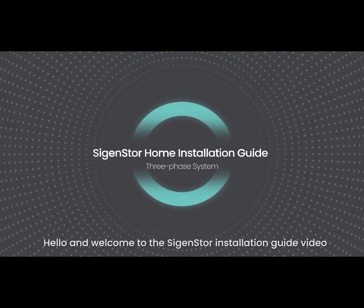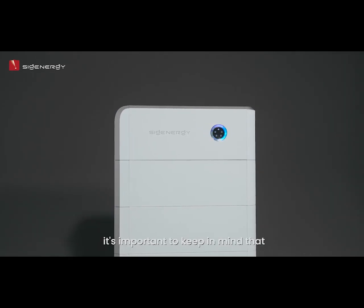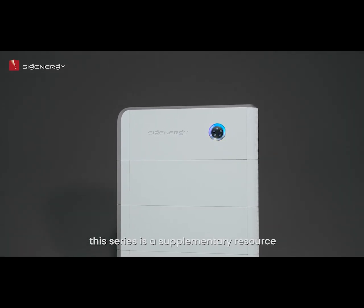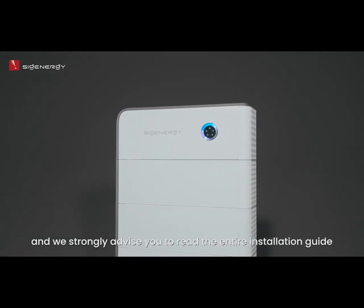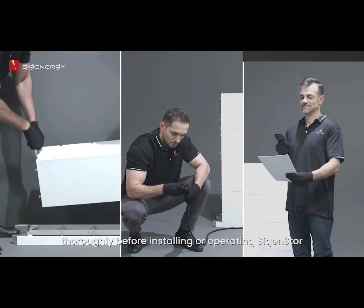Hello, and welcome to this CygenStore installation guide video. Before we start, it's important to keep in mind that this series is a supplementary resource and we strongly advise you to read the entire installation guide thoroughly before installing or operating CygenStore.